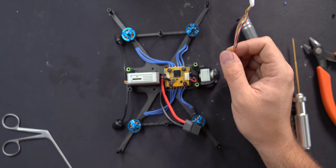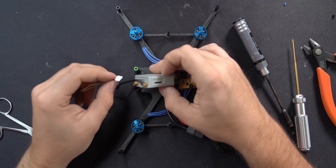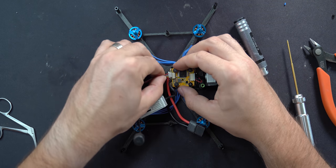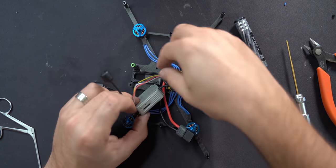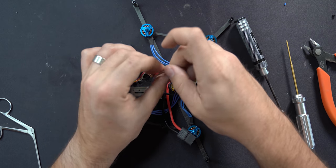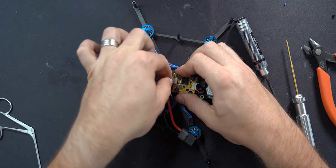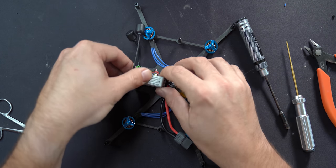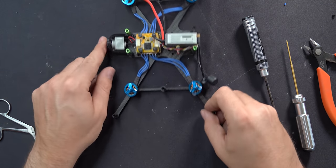Your final step for this build is to connect the air unit and the flight controller. All you have to do is plug the cable into the back of the air unit and plug the cable into the back of the flight controller. And that's it — that is a fully built drone.